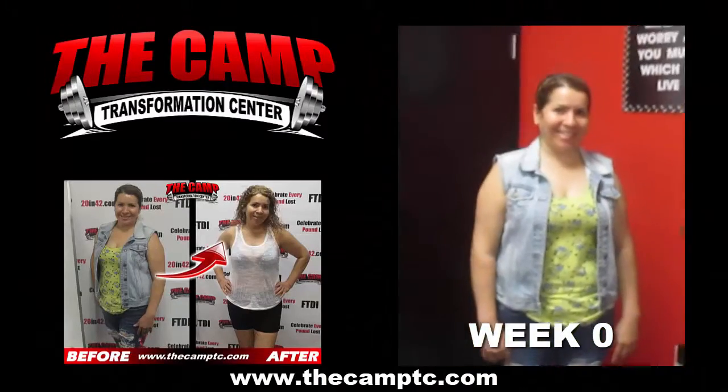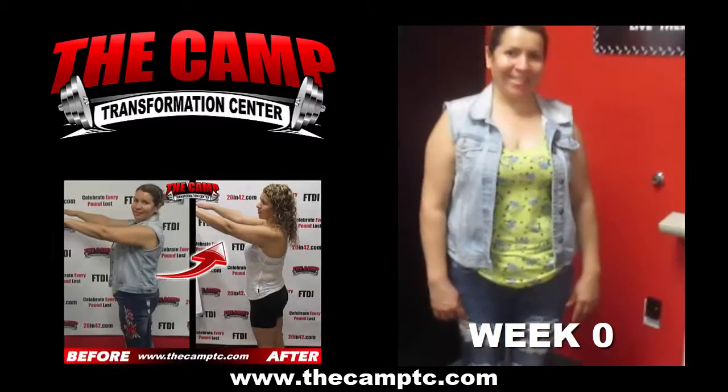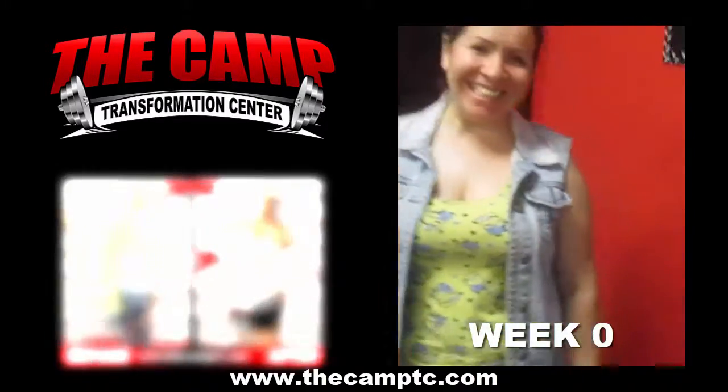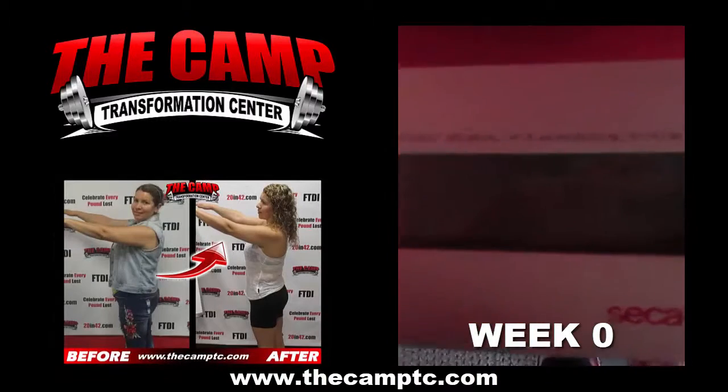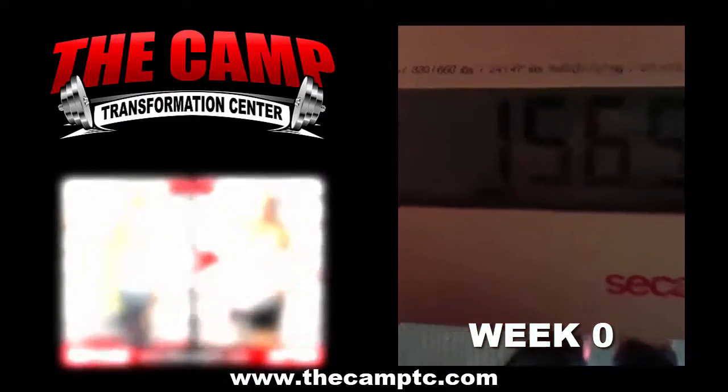Hi guys, we're here today with Christina doing her initial weigh-in for her six-week challenge. Ready, Christina? Okay, let's go ahead and step on the scale and get your starting weight. You're doing the September 10 challenge, starting off at 156.5.